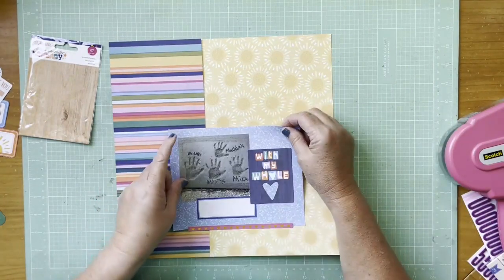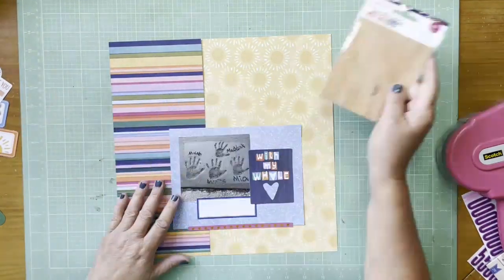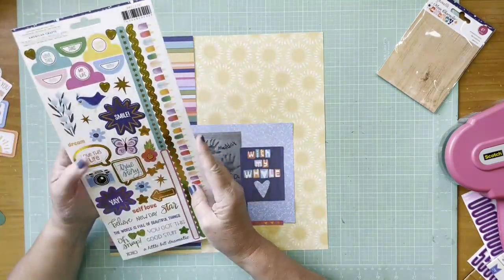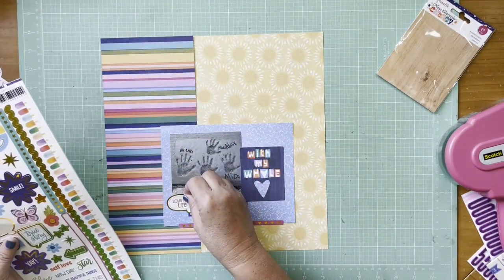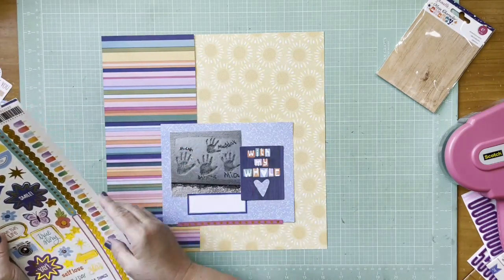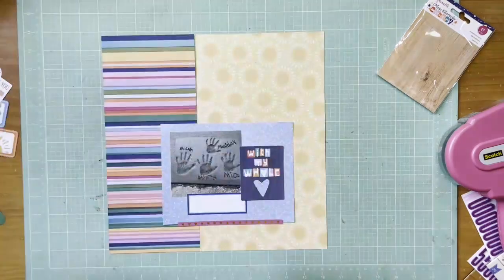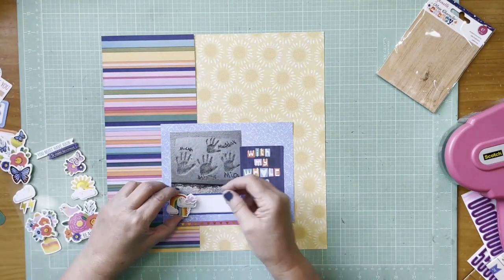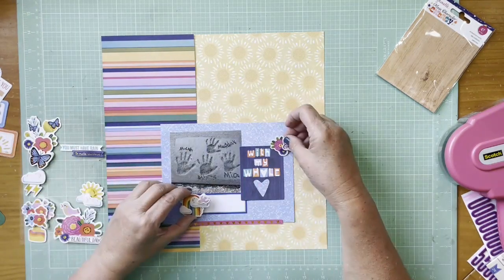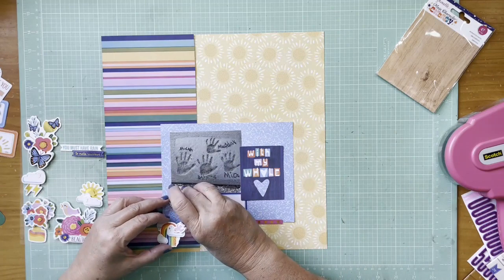The story behind this is that my daughter-in-law's dad put in a new driveway, and on the day they poured the cement the kids went over and put their hands in it with their names. So they'll forever be immortalized in the driveway — at least as long as the driveway is there — which I think is super sweet. Now I'm playing around with what I might want to do with the embellishments.